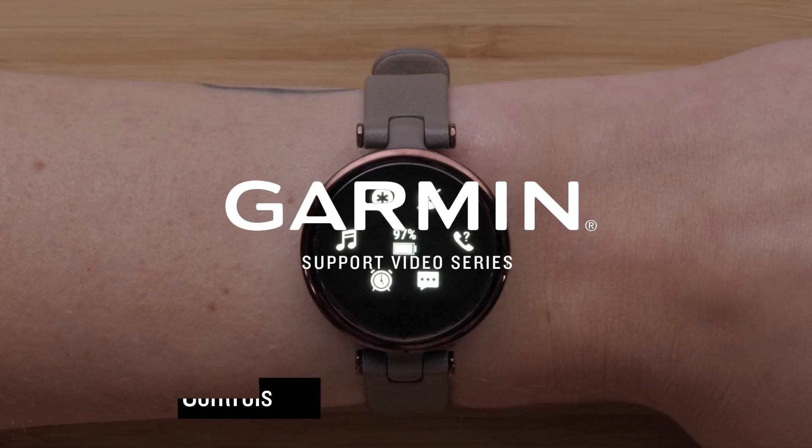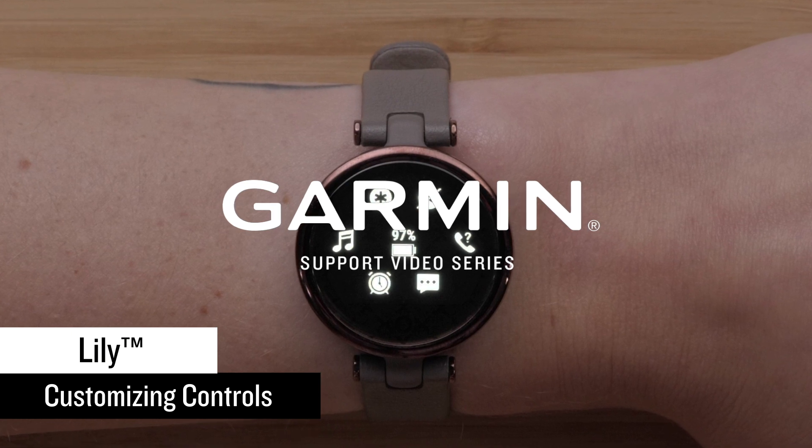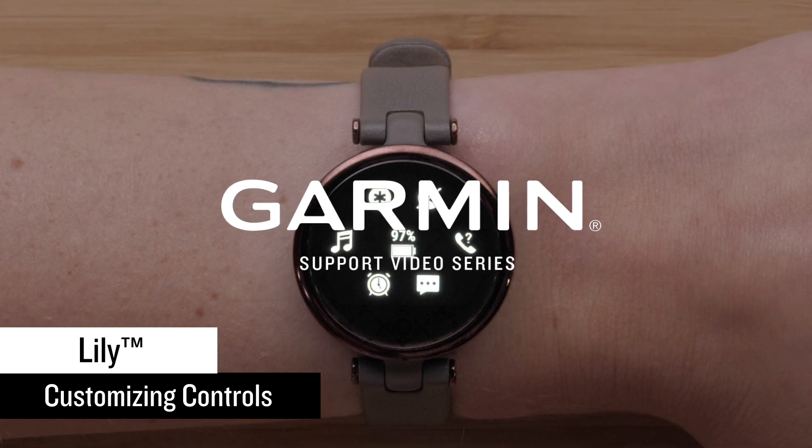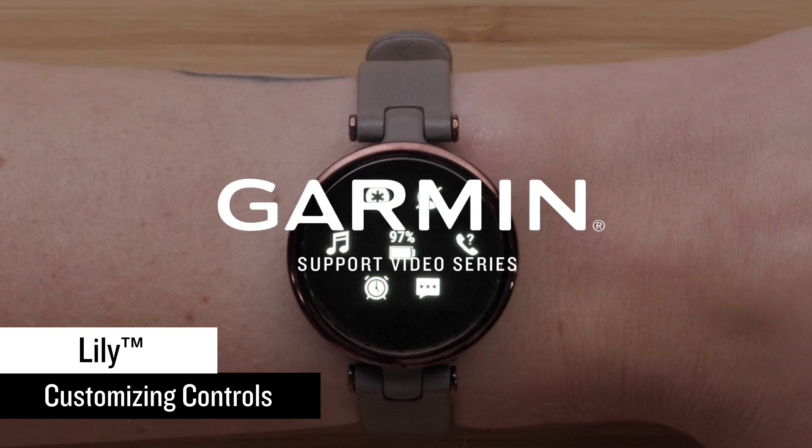In this video, we will show you how to customize the controls on your Garmin Lily watch. Controls allow you to quickly access many of the commonly used tools such as Assistance, Find My Phone, or Do Not Disturb.